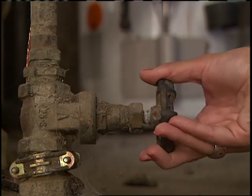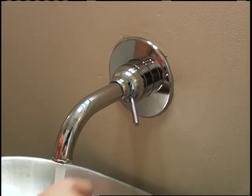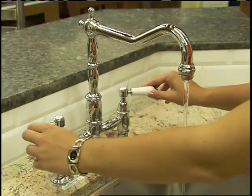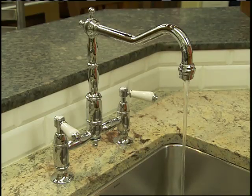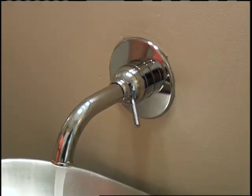Shut off your home's main water valve. Then open up all the hot and cold water taps and let all the water drain out. Turn that main water supply back on. When the water starts flowing freely without sputtering air, you can turn off your faucets. That's it. You're done.